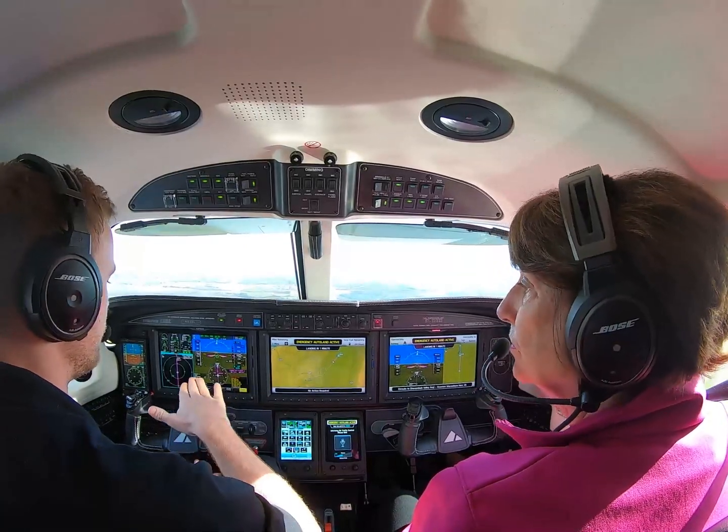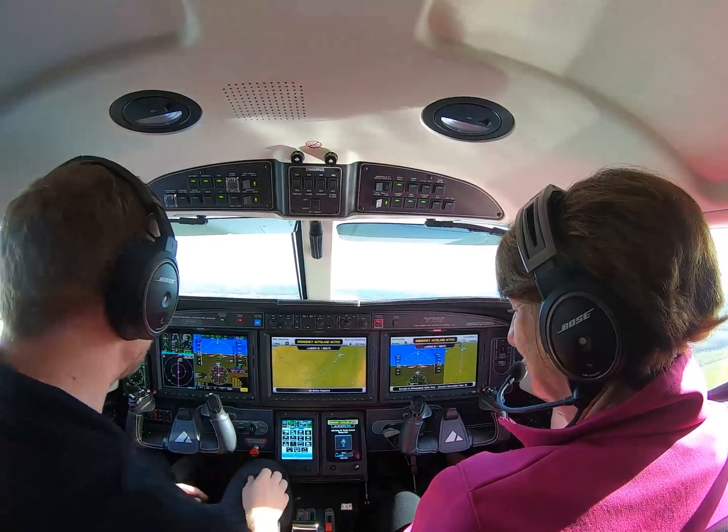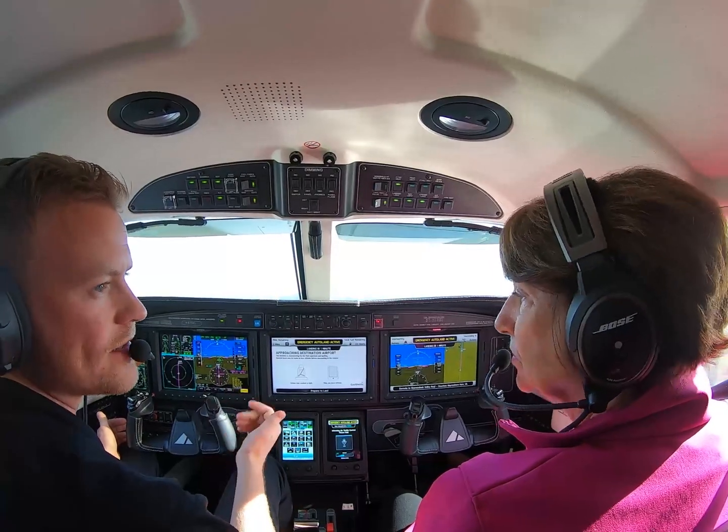It's going to fly down and flare just at the last minute, so it's a little bit firmer than hopefully Phil would normally do it. And then it might veer a little bit off, but it will try to correct itself to get back on the centerline.